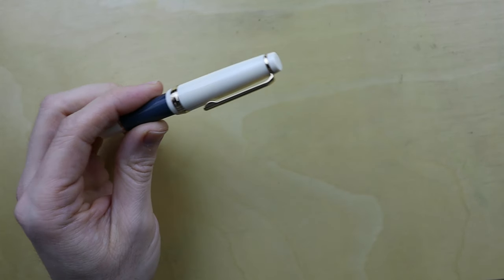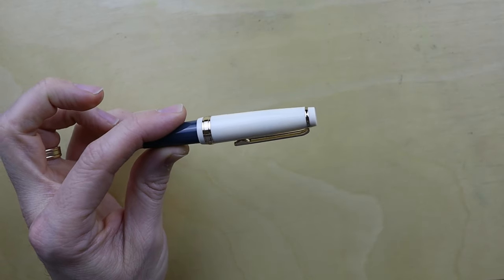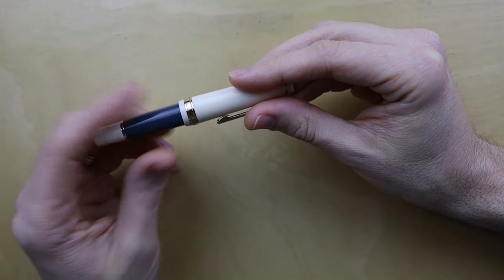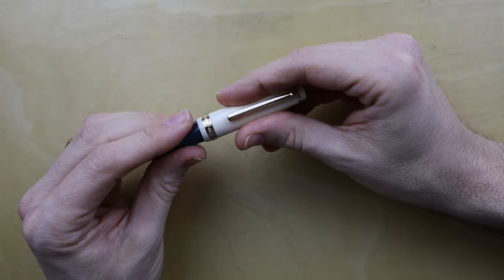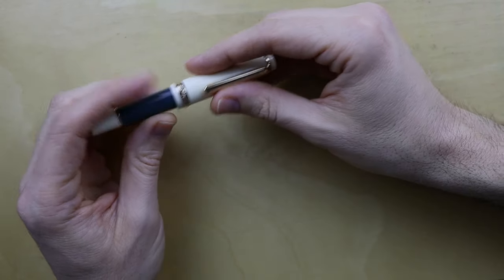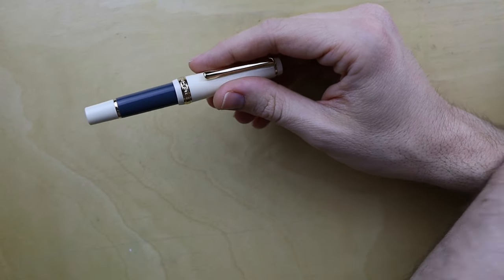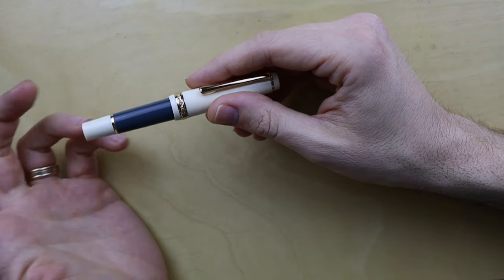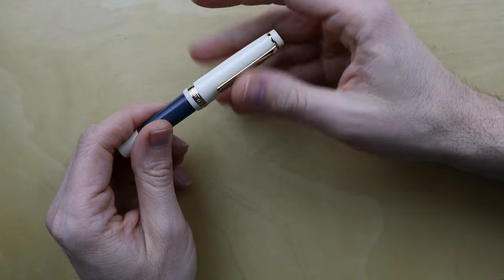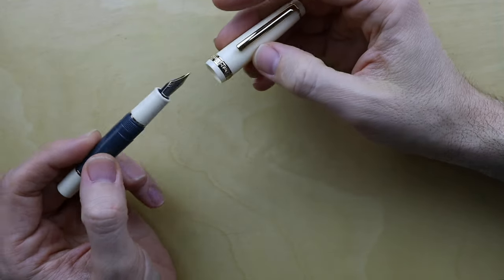I kind of want to see if Jinhao makes the full-size 82 in this color scheme, because I might enjoy having that. I have the extra fine for this one and I have the medium, and a viewer of this channel also sent me a few day nib. In the future we're going to pick whichever of these two pens I like the most and put that few day nib inside and see what that's like. For now let's ink up this baby and see what she can do.